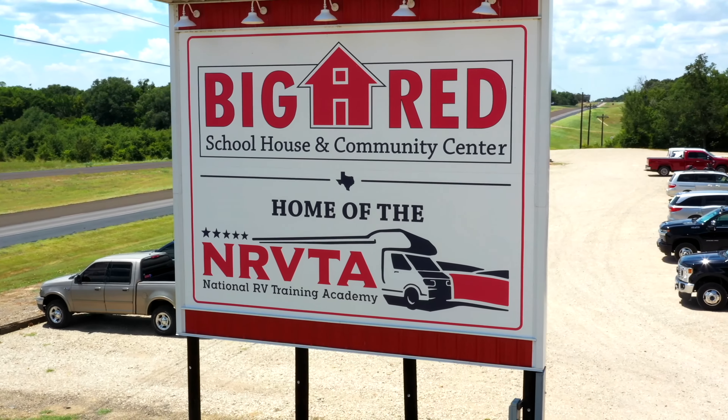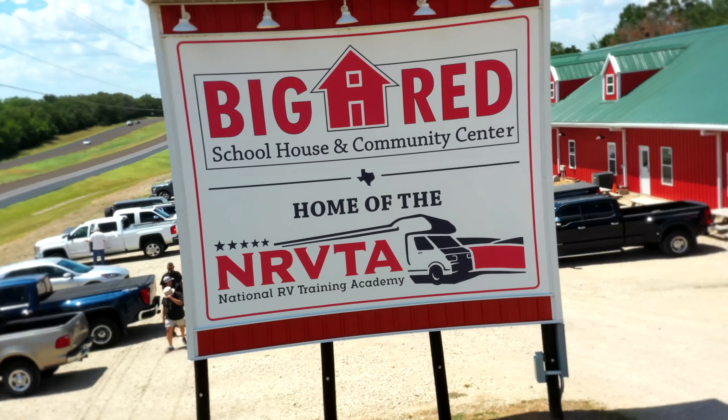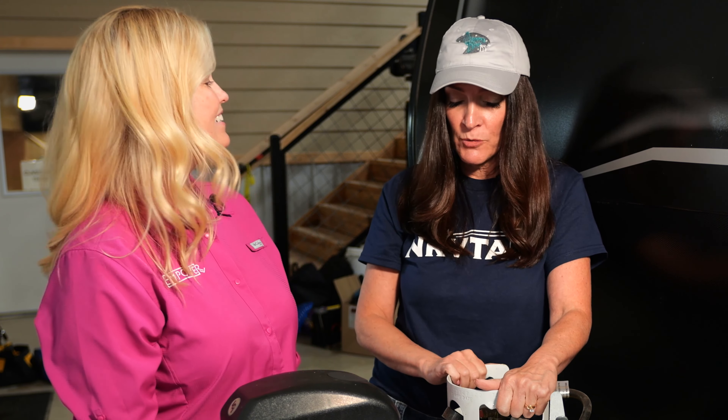Hey guys, it's Dana with Empower RV and Brenda with Queen Bee RV. We are back at the Big Red Schoolhouse at the National RV Training Academy, and you will notice that there are classes going on in the background. It's raining outside today, so we decided to take advantage and come inside the schoolhouse. Plus, we've got all kinds of props in here that we can use, so thanks for bearing with us.